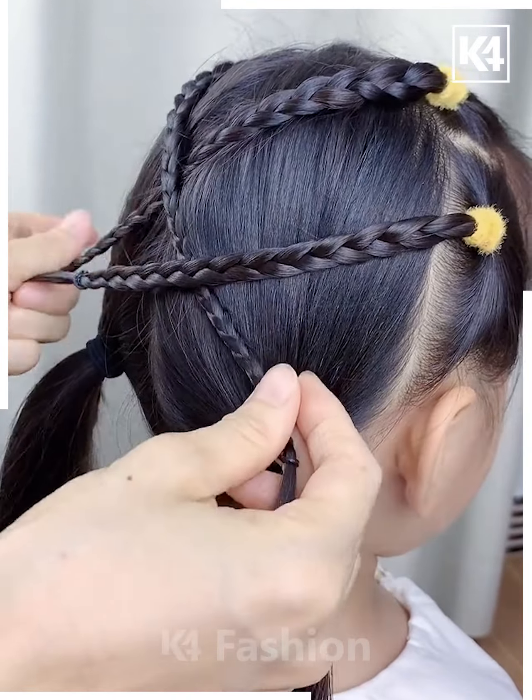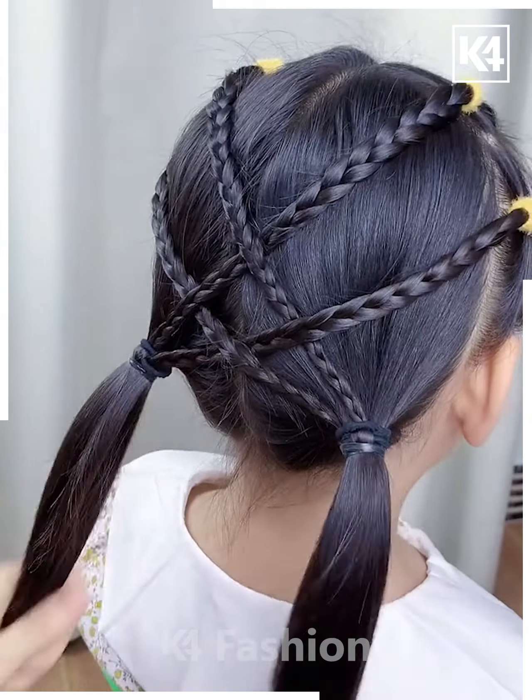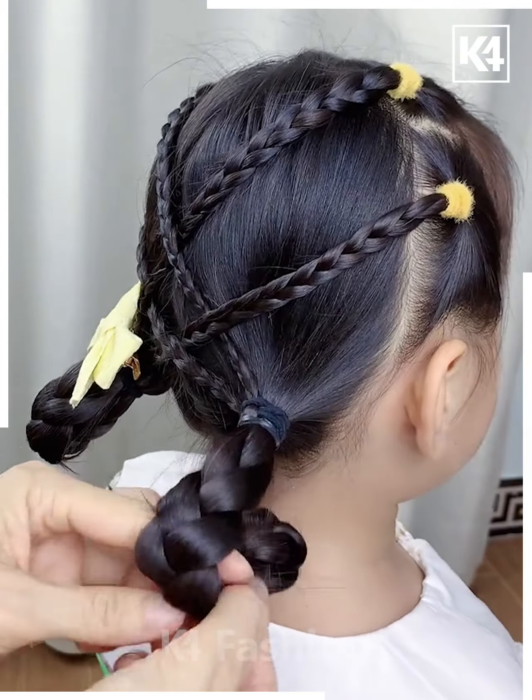Criss-cross two of the braids and then interchange them, making them join the ponytails at the bottom. Next, braid the hair at the bottom and roll it up.